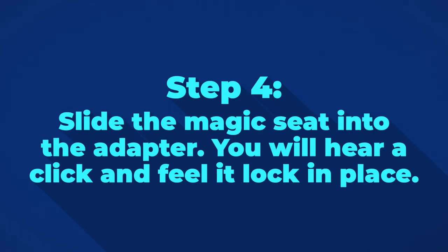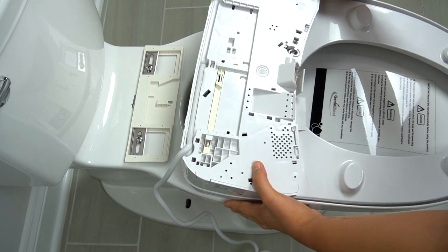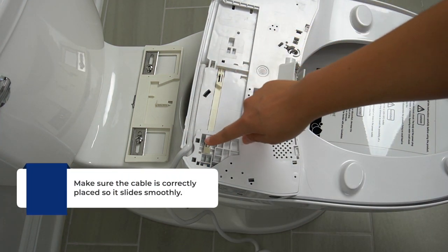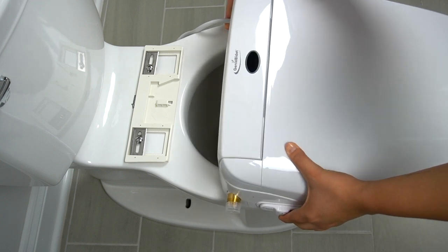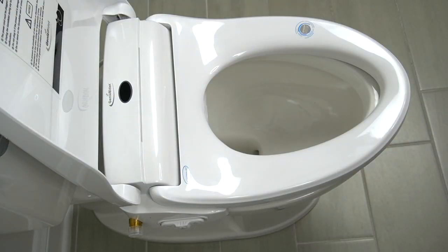Step 4. Slide the magic seat into the adapter. You will hear a click and feel it lock in place. Make sure the cable is correctly placed on the side so the bidet slides smoothly. The bidet should fit so that when you open the lid, it lies comfortably in front of the tank.